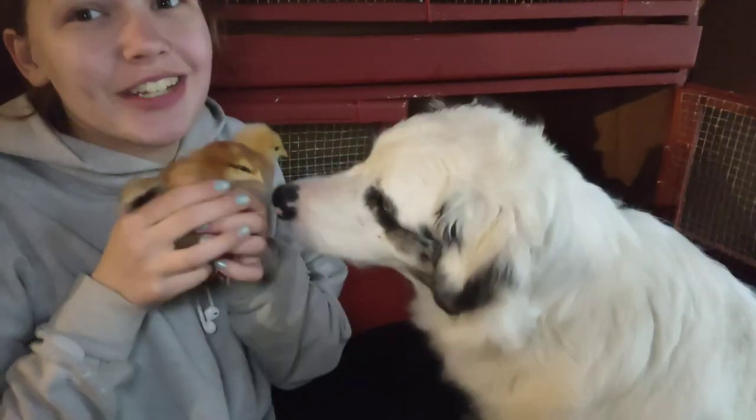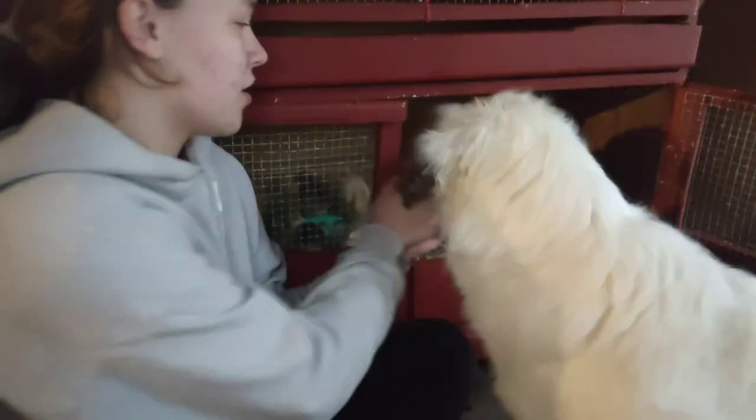In this video, I'm going to show you how you can make a chicken or duck brooder box with an old dresser.